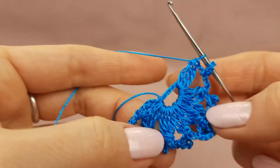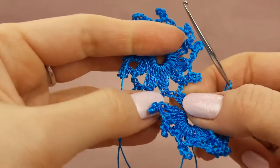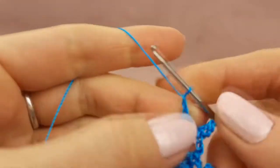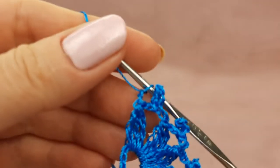I started to make the second element like this, and now during my work I will join to the first one. So, what we should make? Like always, we should start to make two chain loops, and now I need to make picots from seven chain loops, but this time I will not do this the usual way.